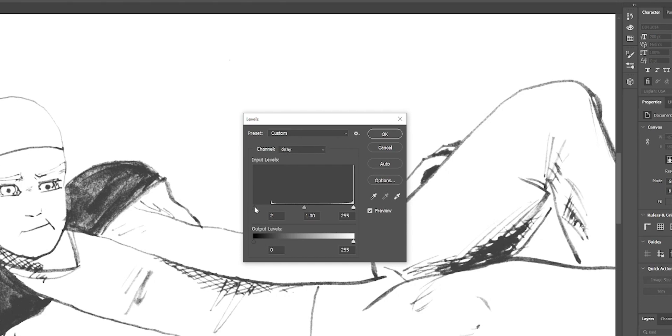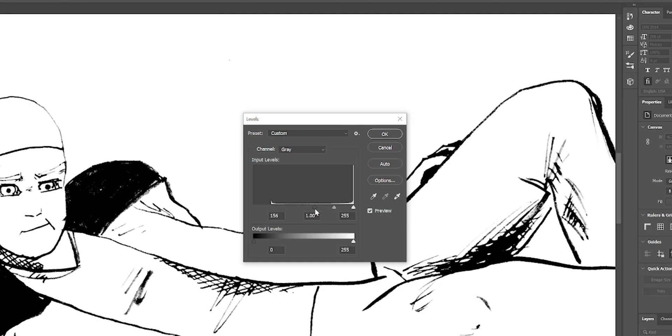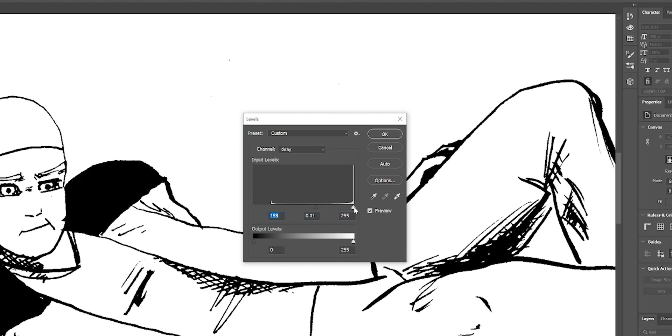We're going to drag these sliders over until everything starts to look good and black. The one on the left is going to be your blacks, the one on the right is going to be your whites, and the one in the middle is going to be your mid-tones. So we want to drag that, move it around, until we find a nice point where we've got solid blacks but we don't want our line work to look too thick. I think that looks pretty good — click OK.